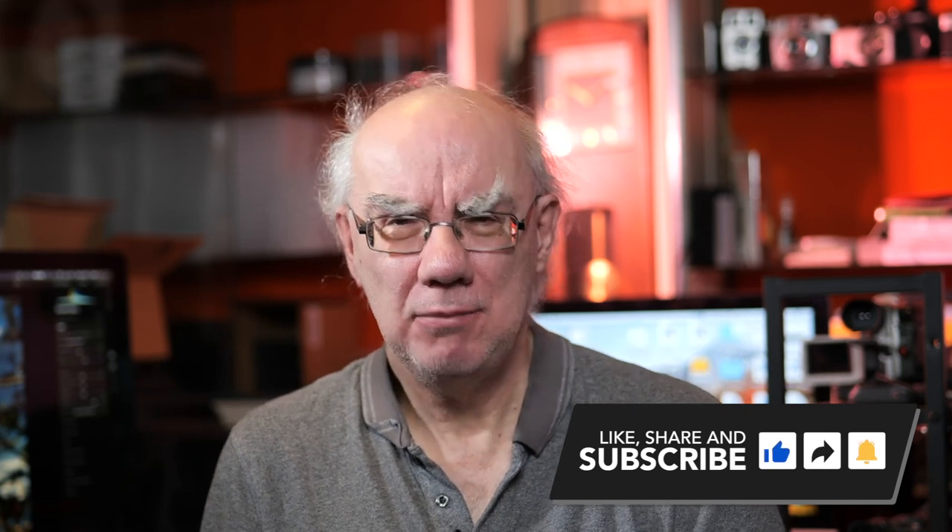Thanks very much for watching. I hope you found this video useful. Please subscribe to my channel if you haven't already — it really helps me grow the channel. Hit the like button if you enjoy the content, and leave any comments below. Cheers for now, bye.